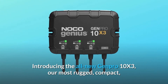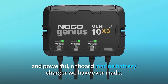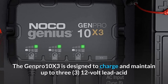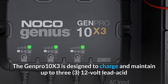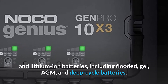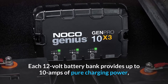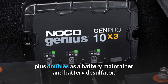Introducing the all-new Genpro 10X3, our most rugged, compact, and powerful onboard marine battery charger we have ever made. The Genpro 10X3 is designed to charge and maintain up to 3 12-volt lead-acid and lithium-ion batteries, including flooded, gel, AGM, and deep cycle batteries. Each 12-volt battery bank provides up to 10 amps of pure charging power, plus doubles as a battery maintainer and battery desulfator.